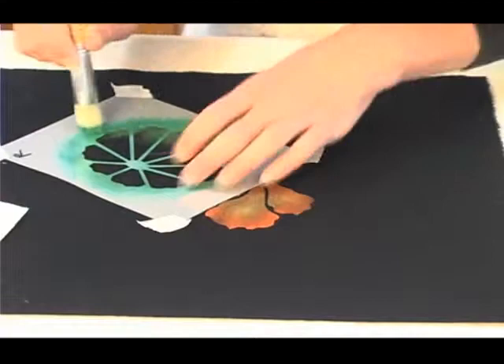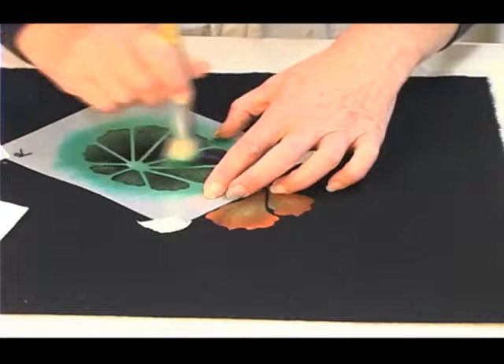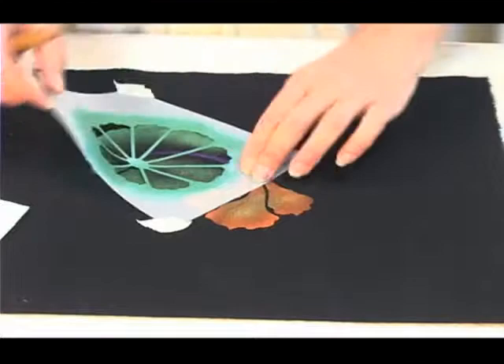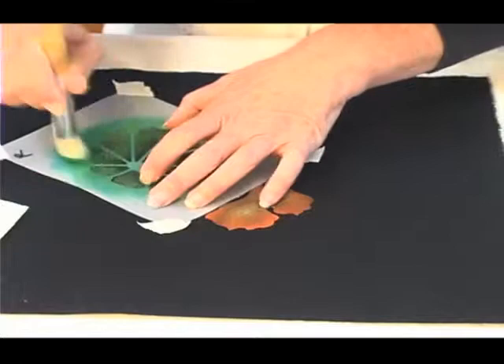So I'm going to stencil up to the stem but not over it. As I get closer to the stem I'll just apply my paint a little lighter. I can just pull up my corner, see if it's dark enough. I need a little bit more in the center, just for a little more definition.